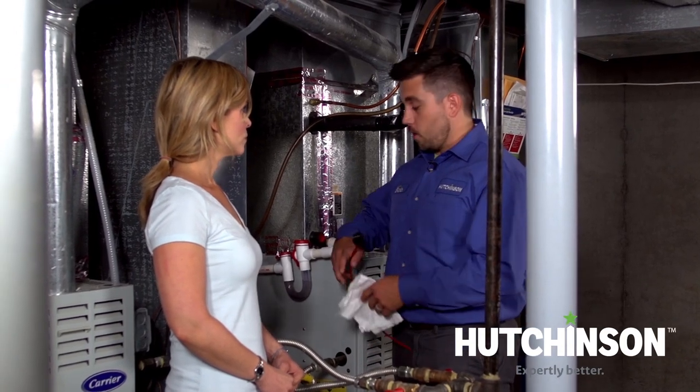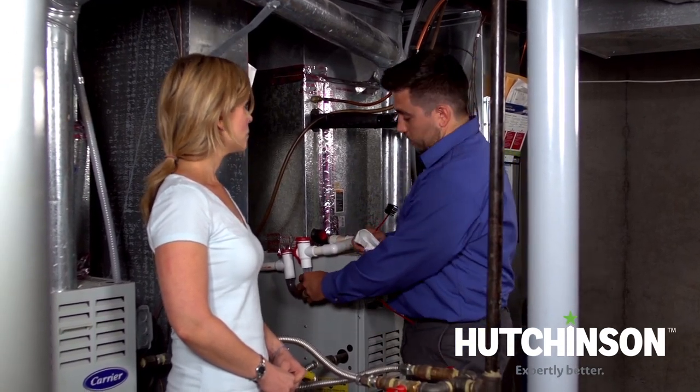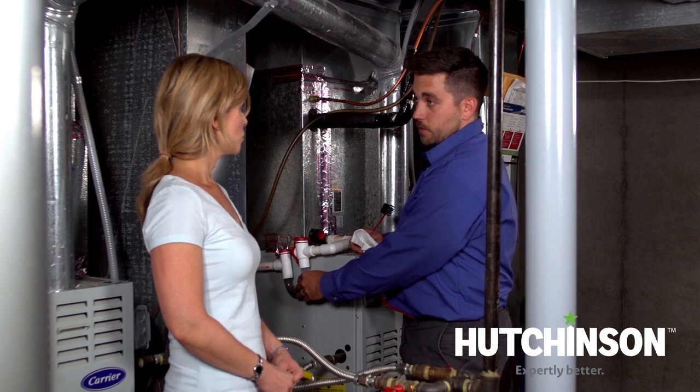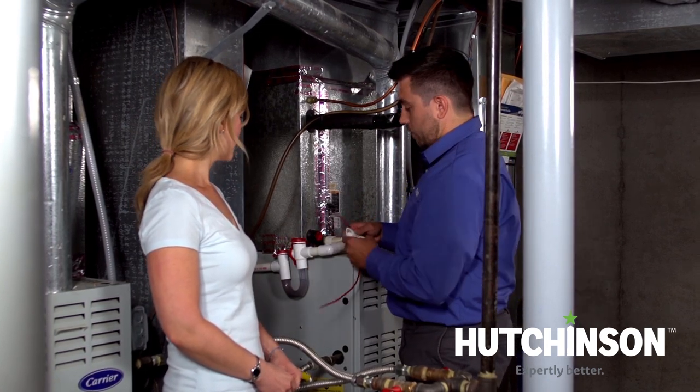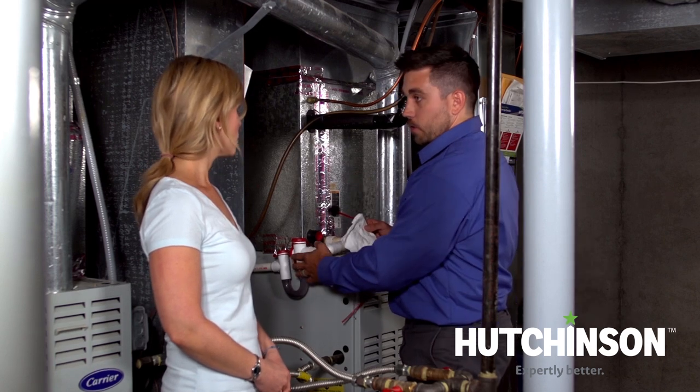Building off an earlier Hutchinson helpful hint, we had recommended the EZ-Trap installation for the condensate system to prevent unnecessary leaks on the ground. Now I'm going to show you how you can actually clean this out yourself using the brush that's provided with the EZ-Trap system.